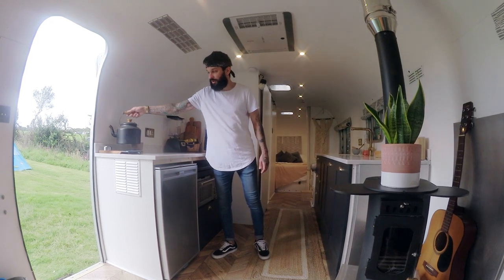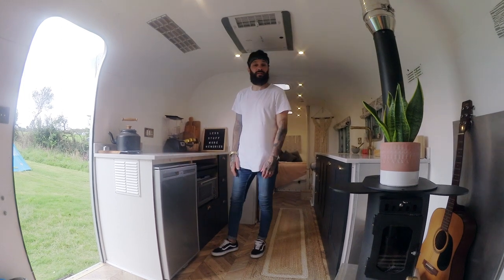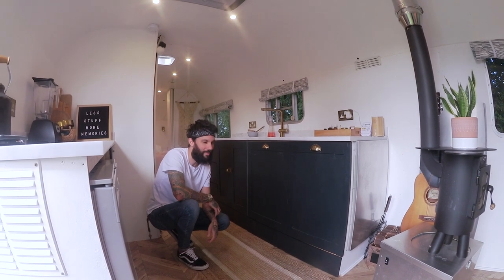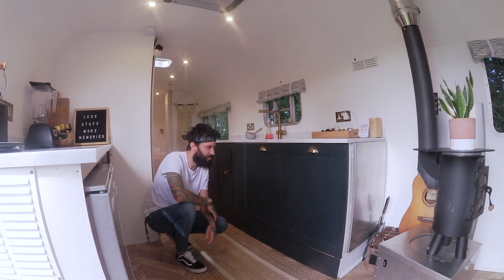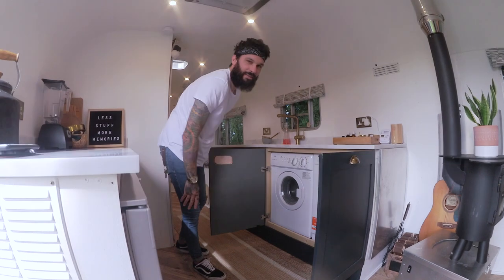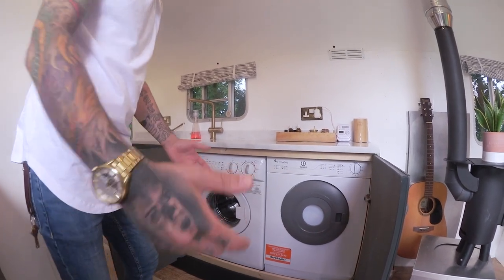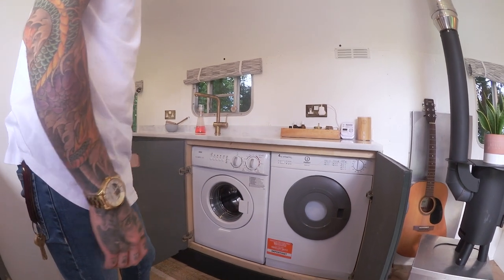And then obviously we've got our little Netherton Foundry kettle which can be used on the fire as well. Every week we get questions on our Instagram and on our blog about — you're in a tiny home, how do you do your washing, how do you do your drying? This is the mystery unravelled. It's just your average washing machine and your average tumble dryer, just a whole lot smaller. We went for low wattage obviously so that the charger and inverter could take the power of it all.